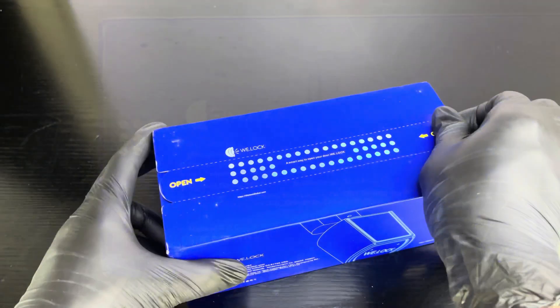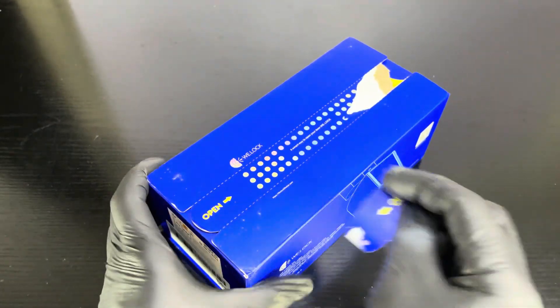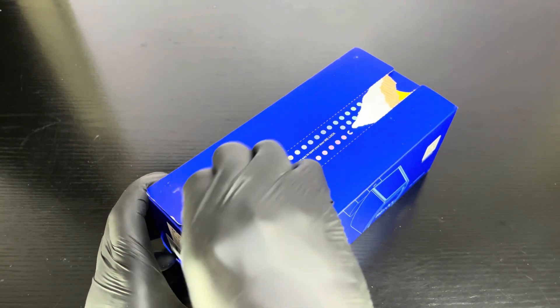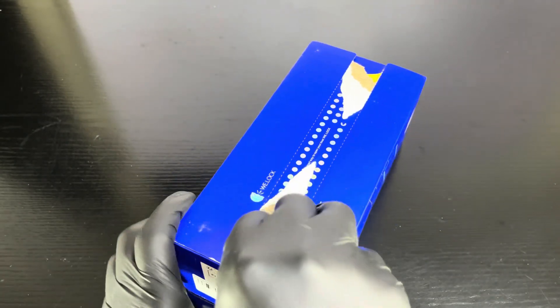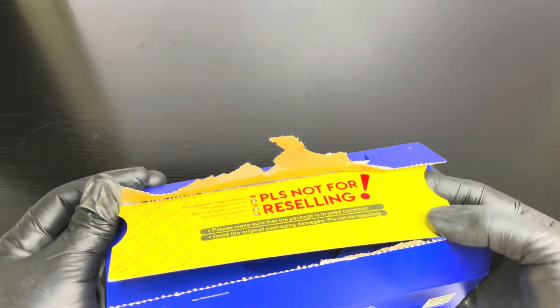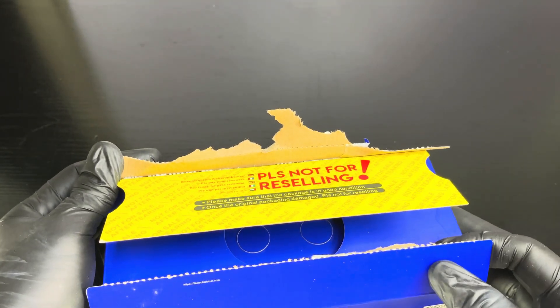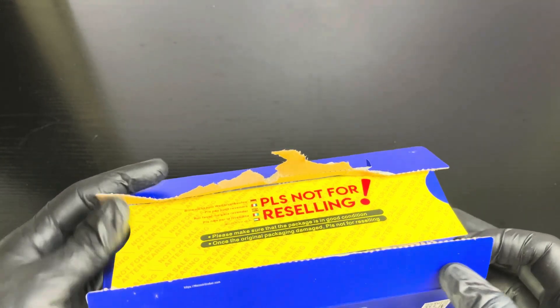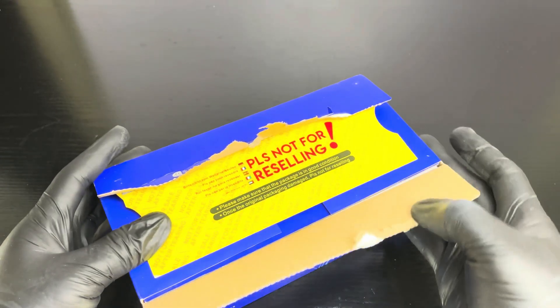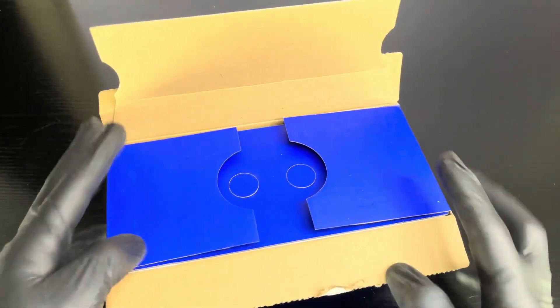I received this device from WeLock company. At first I was hesitant because I'm used to the usual old-fashioned style key lock. Both normal key type and fingerprint style function have cons and pros. Since we are now in a digital era, if we will not adopt this kind of technology we will be left behind. For me, fingerprint lock style is far better and a more secured type of lock than the old-fashioned style.